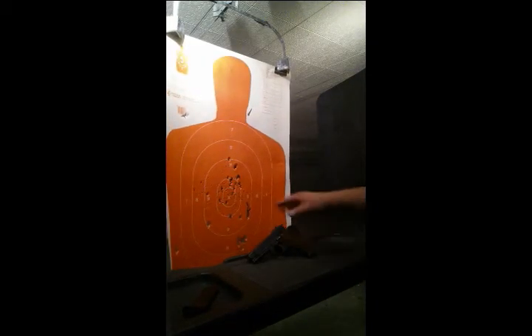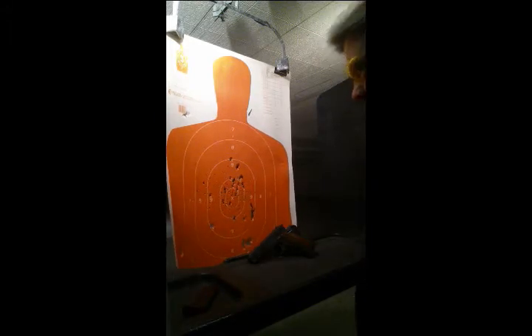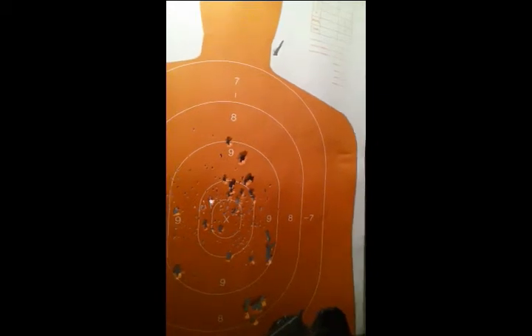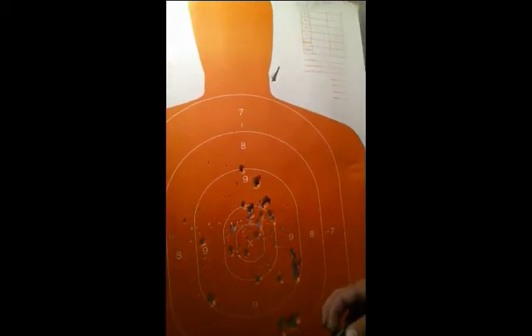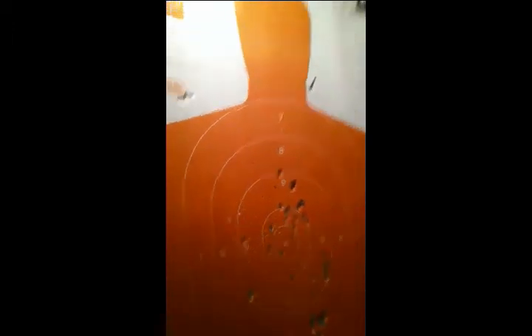Not too bad — we shot a little bit high, but we weren't doing much for consistency there. We got a lot of the main grouping up in here. This is a fixed front sight and a fixed rear sight, but you can adjust it for windage. I think we got her fixed — looks like it's going to work good.